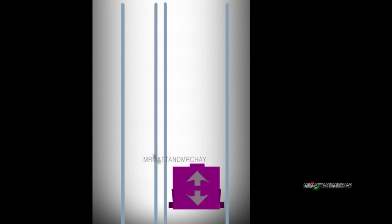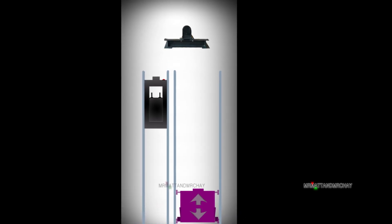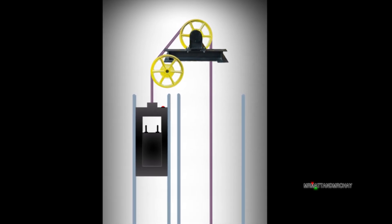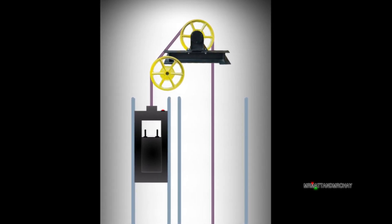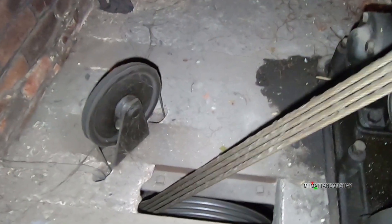A traction lift usually has two parts: the part you ride in, called the cab or car, and a counterweight which tries to balance out the system. These are linked with several cables that go over a big wheel called a sheave, which in turn is connected through a gearbox to a motor. When the motor runs, the sheave turns, which moves the lift up and down.